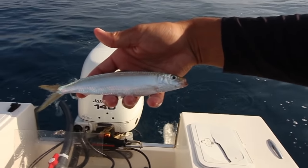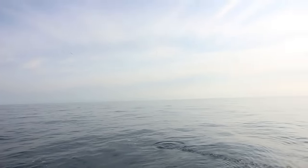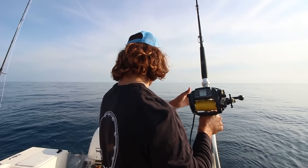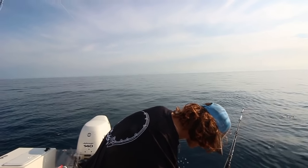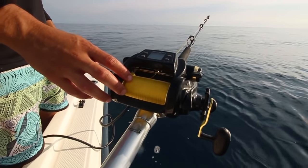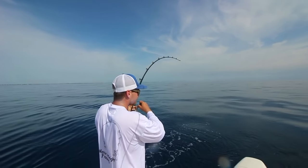Hook them in the tail and then let them swim away — about 30 to 40 foot leader. Why is he swimming to me? Here we go. I got a 12 ounce lead going down. That's a keeper mutton right there.